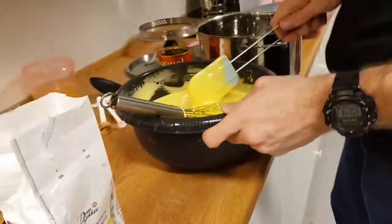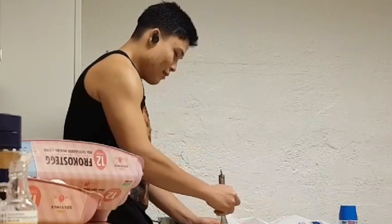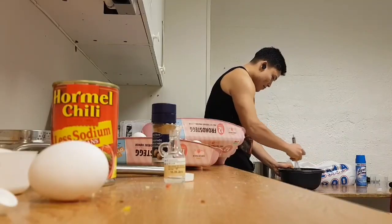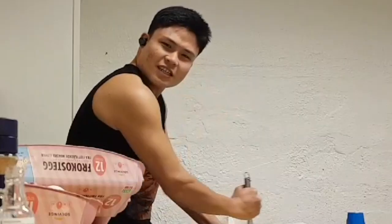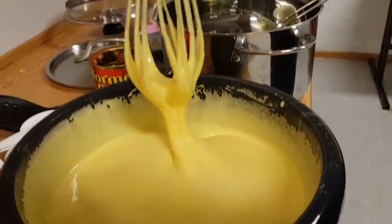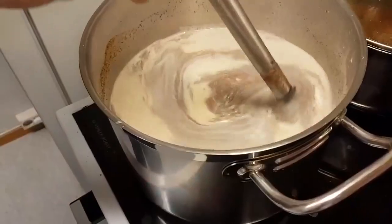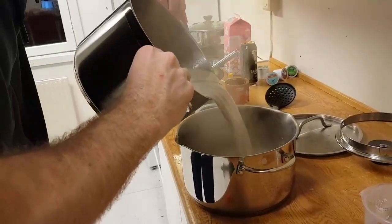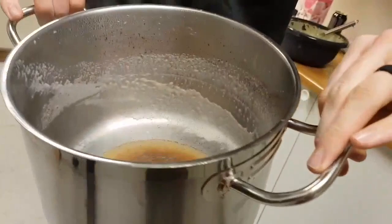I am not letting you get salmonella. Get out of here, kid. Get yourself a man that can stir eggs and sugar. I'm going to stir this until the sugar dissolves. After that, we'll bring that over to a boil and conduct the next part from there. We finally got it to boil.